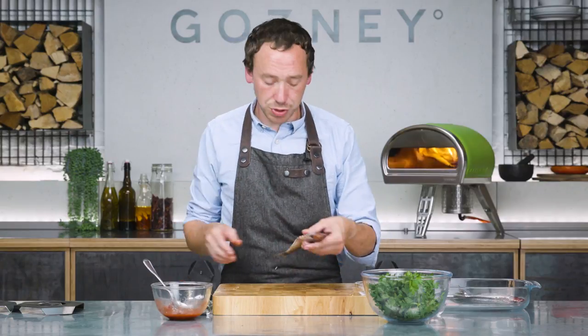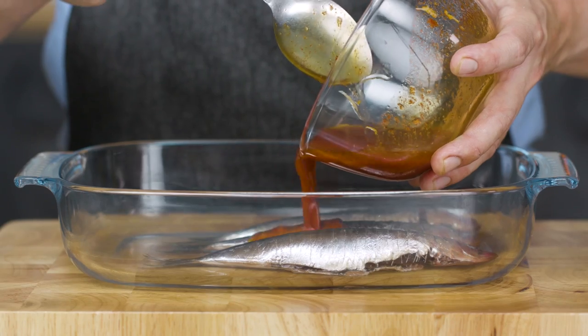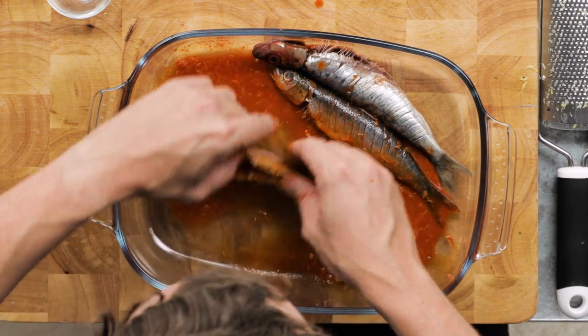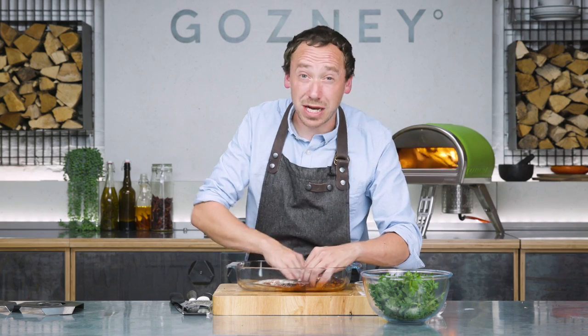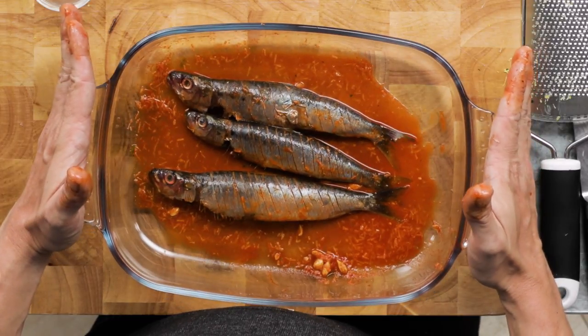Once the fish are all scored on both sides, we can now get them in the marinade. Spoon it over and then get stuck in with your hands — we're going to use our hands to massage it into the cavity of the fish. You want to be quite gentle; sardines are quite delicate. And then we're going to leave these guys for 30 minutes.